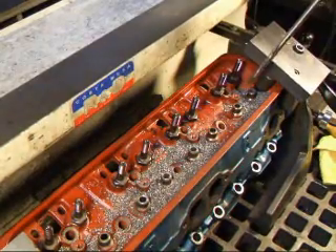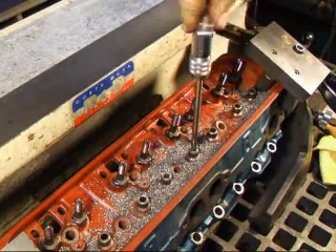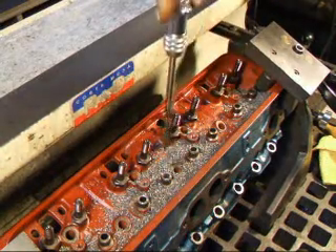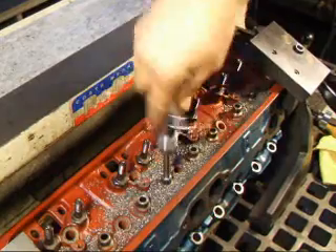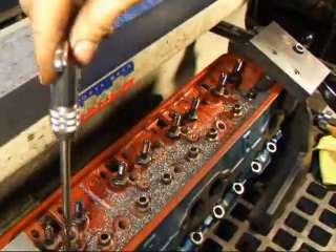The last thing we have to do is run a reamer through here just to see that we have the right diameter for the valve. As you can see, this just goes right in there. We'll check them all — everything we put in.